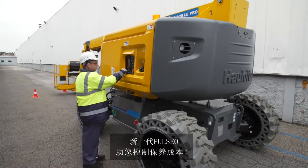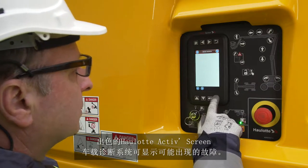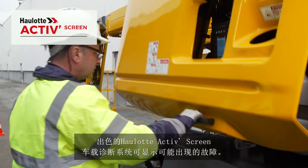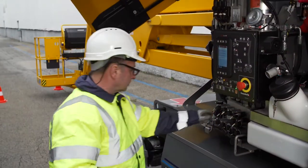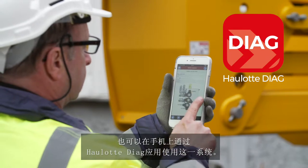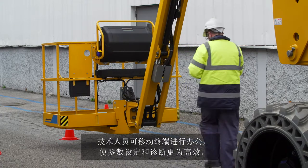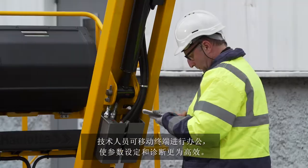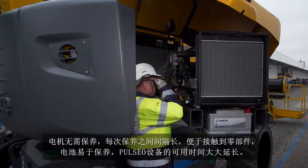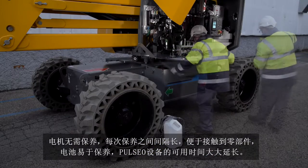With the Pulseo generation, keep your maintenance costs down. With the full-fledged onboard diagnostic tool, the active screen provides troubleshooting capabilities for correcting possible malfunctions. A mobile phone interface is also available with the Haulotte Diag app, assuring technicians greater mobility for efficient parameterization and diagnostic operations. Features include a maintenance-free electric engine, extended maintenance intervals, easier component access, and easy battery maintenance.